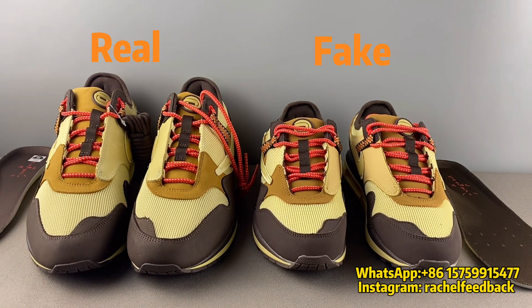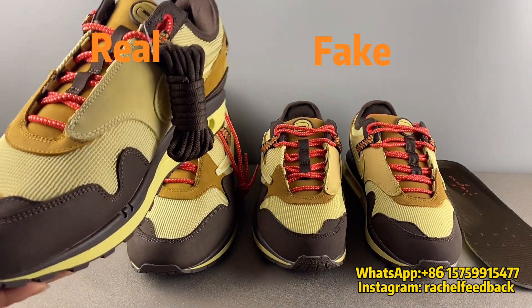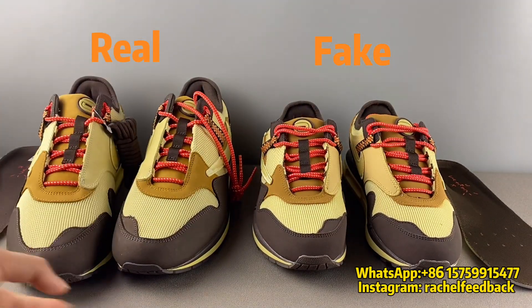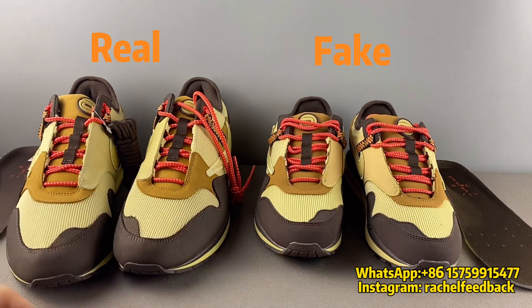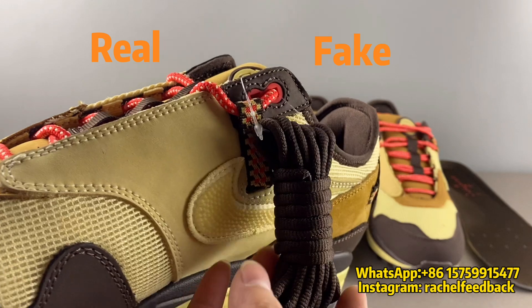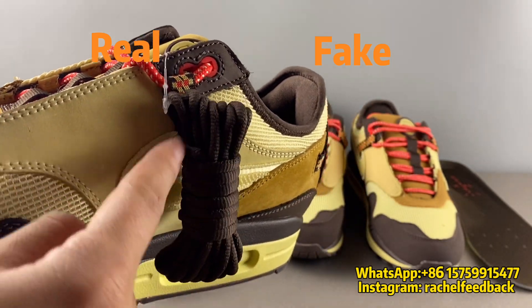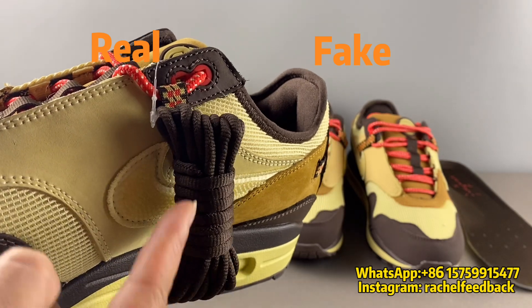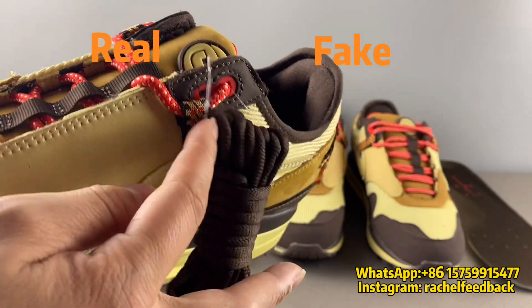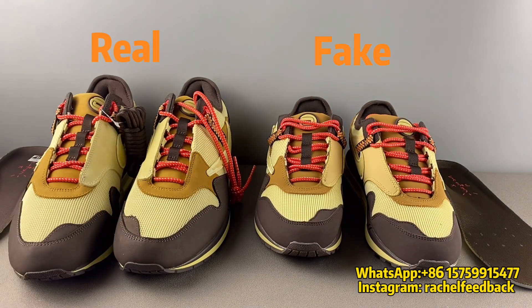Fourth, we need to check about the laces. The real pair has extra laces on the right foot medial side, but the fake one has no extra laces. One thing to note: some other fake pairs put a plastic bag on the laces, but on the real one there is no plastic bag — just the laces and a slip tie placed here.